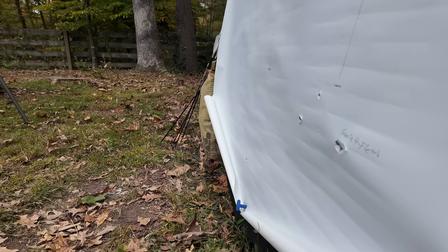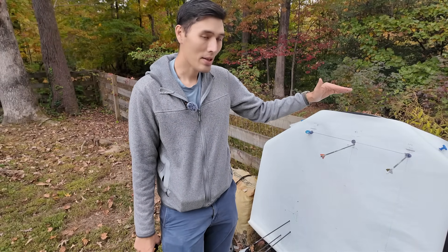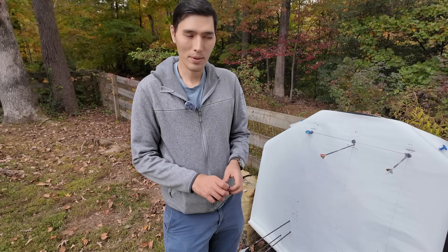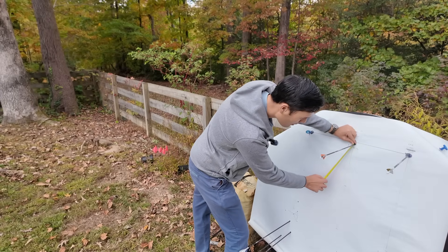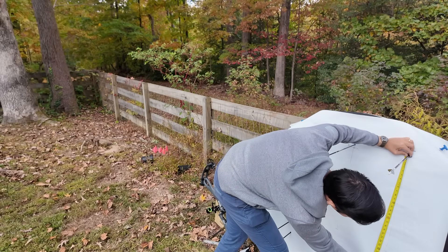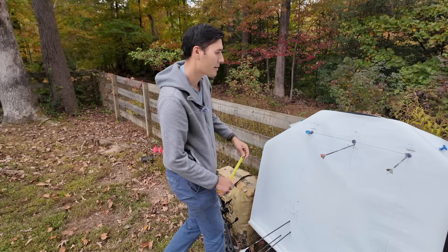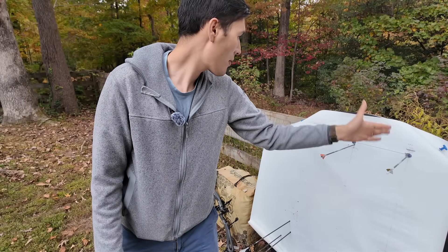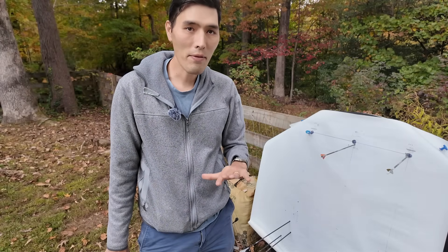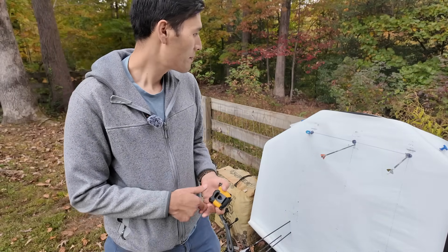Just to remind you: one arrow is going 264 fps, one at 273, and one at 283. We're measuring how much these arrows drop between their 20-yard impact point and their 50-yard impact point. Starting with the slowest arrow: 35 inches of drop between 20 and 50. The middle arrow: right about 30 inches. The fastest arrow: about 26 inches. So 35, 30, and 26 inches of drop — roughly five inches of drop per 10 feet per second difference. That's actually a lot more difference than I thought 10 feet per second would make.